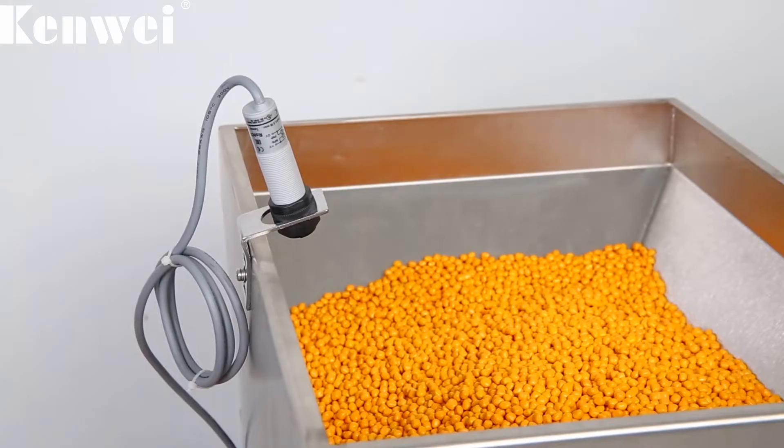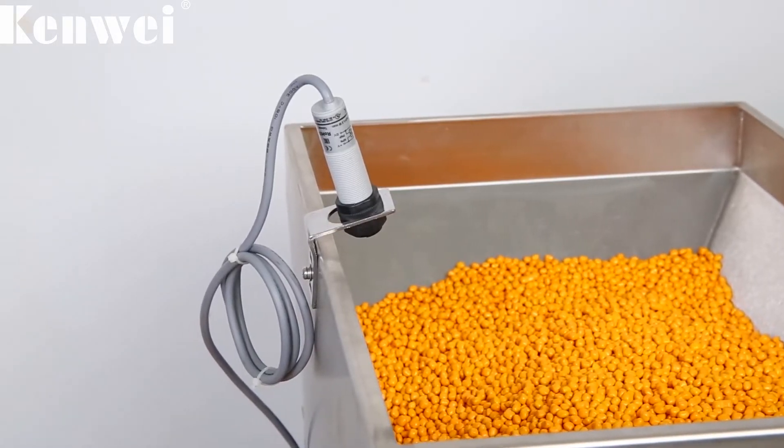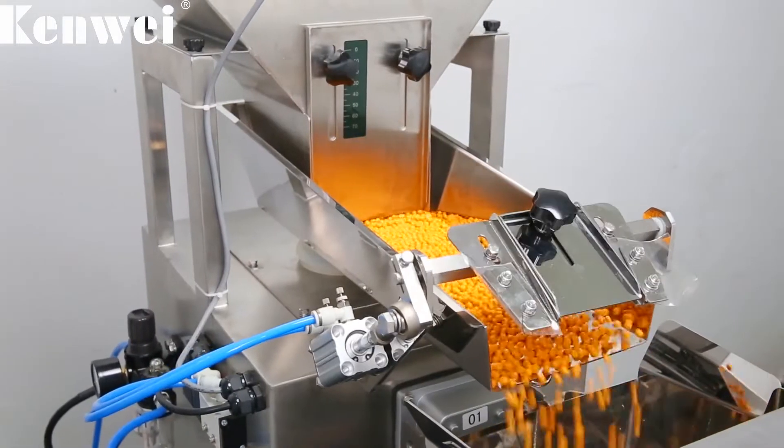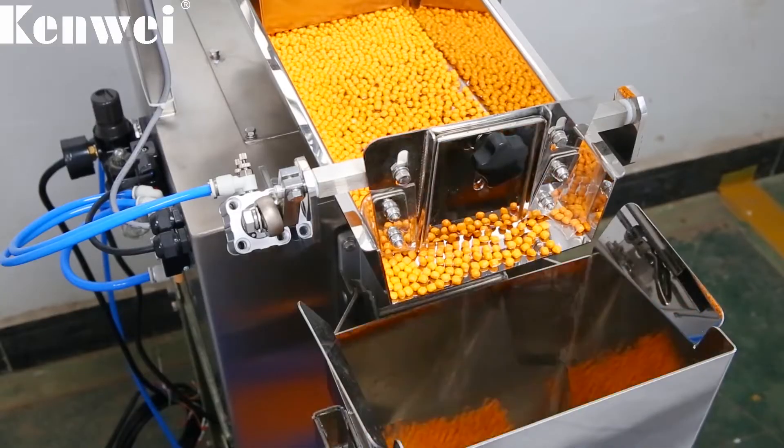Constructed with stainless steel food grade material production, ensuring food safety and hygiene. The weighing range is 20 to 2000 grams with high accuracy.